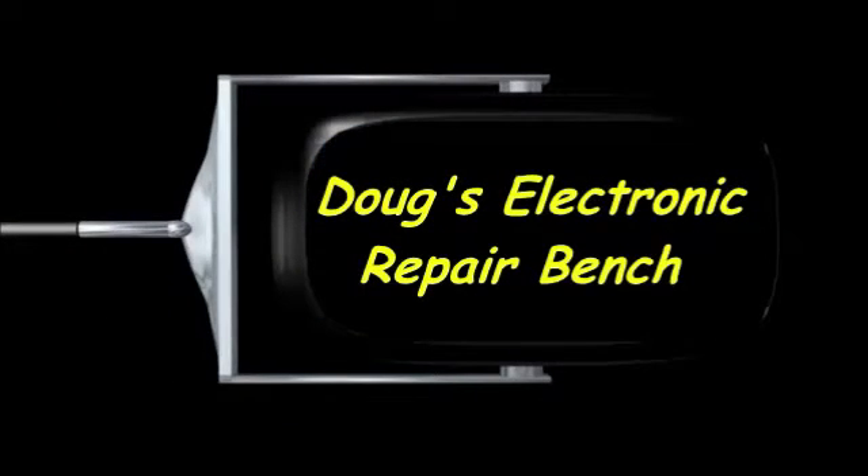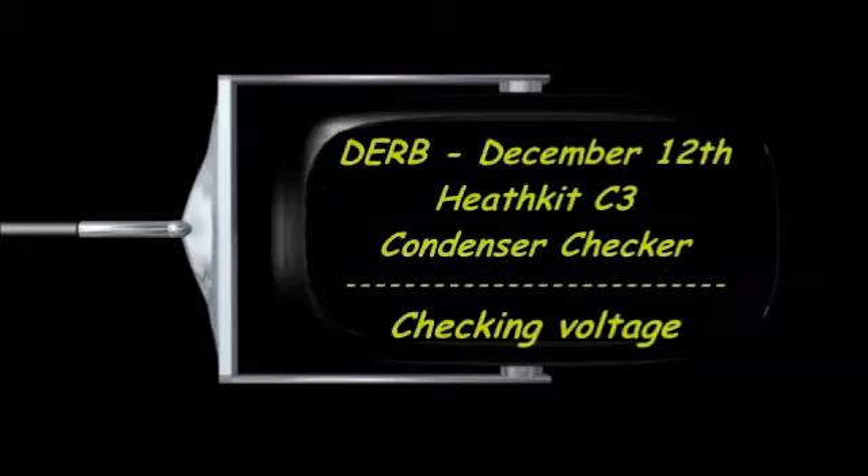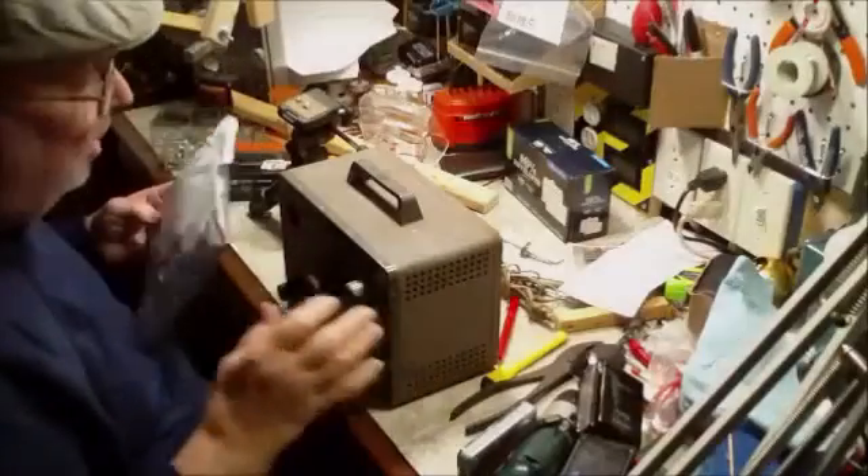Welcome to another exciting episode of Doug's Electronic Repair Bench. Hi YouTube.